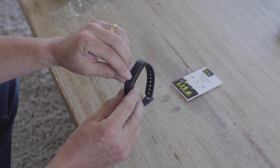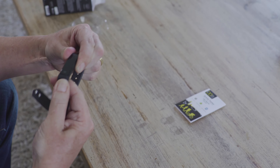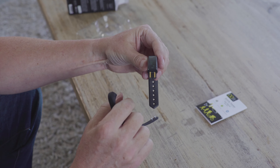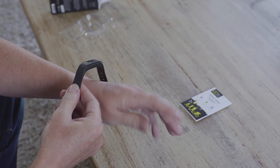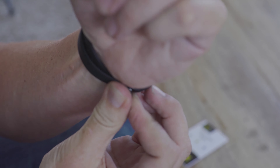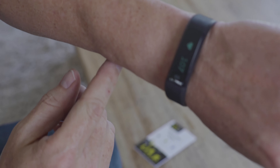There's no need for a charging cable for this unit. Just pull off the bottom and there you've got your charging USB straight into any USB port. Click back on. There you go.